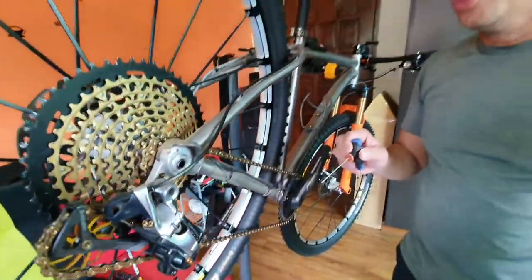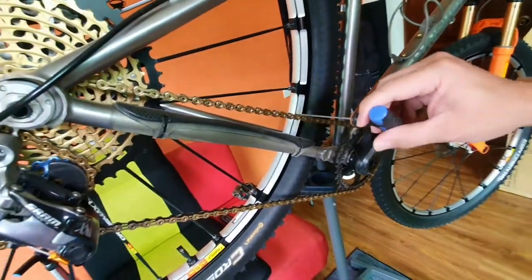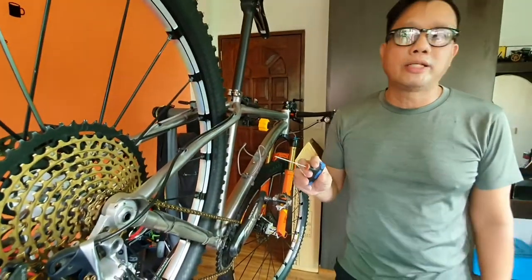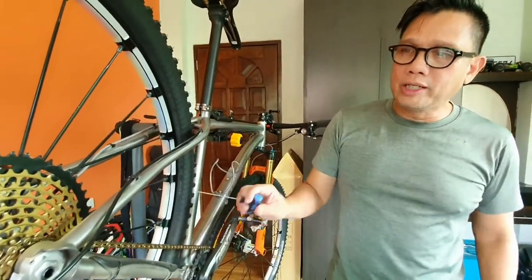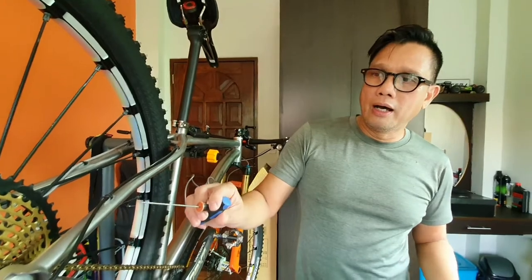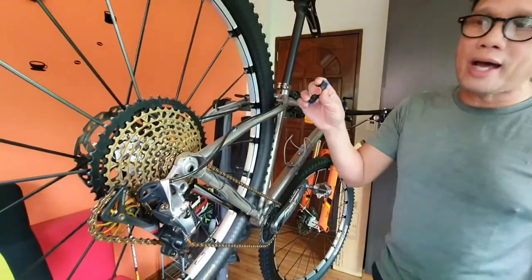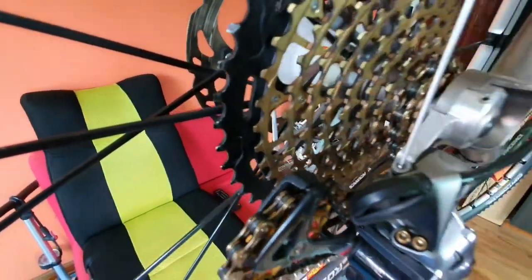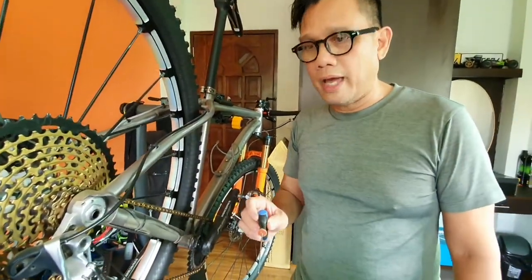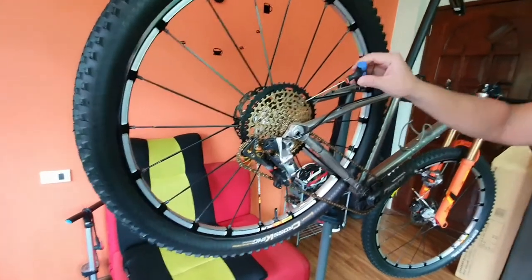I'll explain the gearing. The chain — I opted to change my chain since I haven't changed it for quite some time. With this setup you'll be able to add more links on the chain, thus having it shift better going towards the big ring. You also have to change the B screw to one about five millimeters longer. I will prove to you that it will shift like a dream.